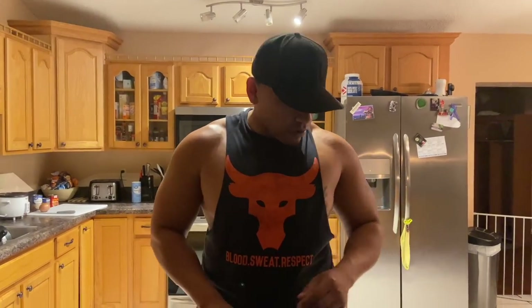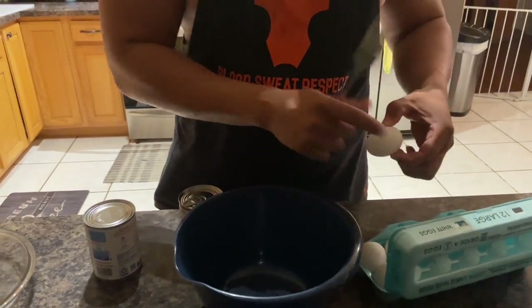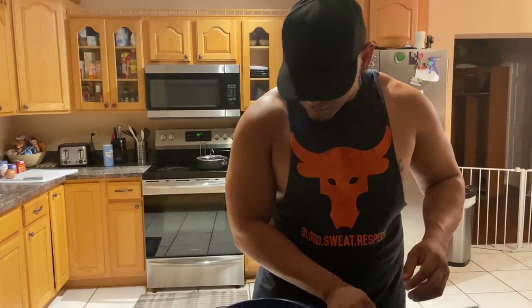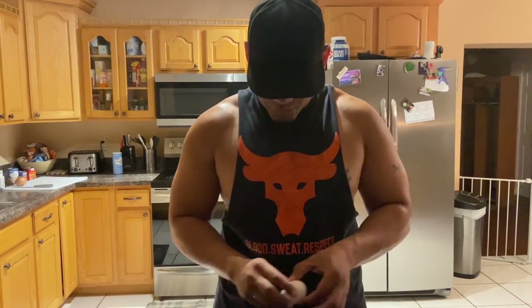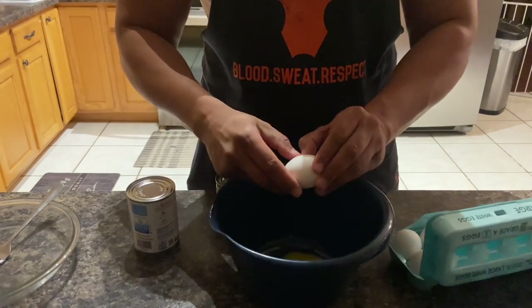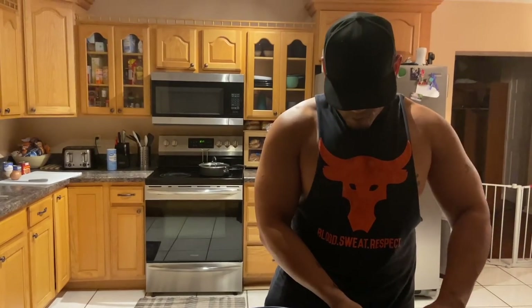To start off we're gonna take two eggs. Almost completely crushed the egg — no shells in there though. So two eggs. You can add one, depends on you. You add too many eggs and it's gonna taste like eggs, so you don't want that — one that tastes like eggs is no good.